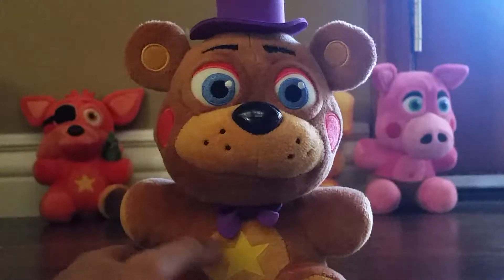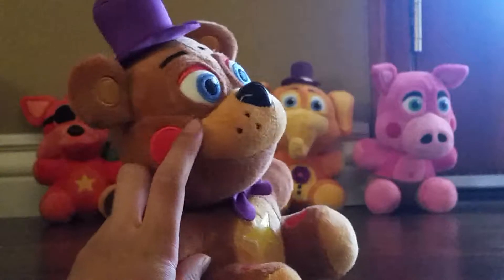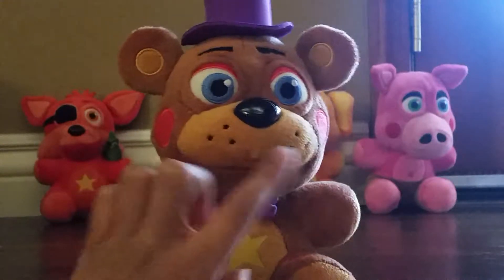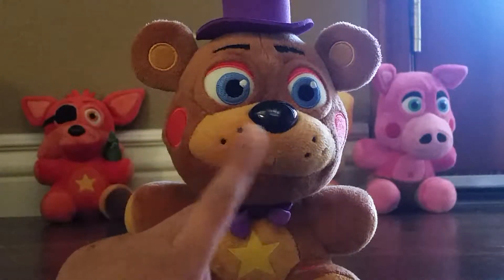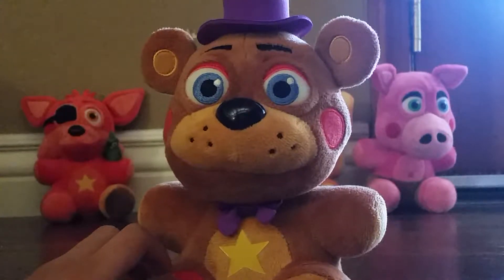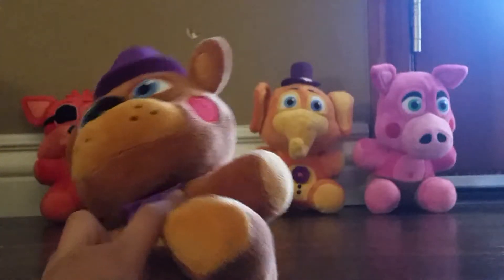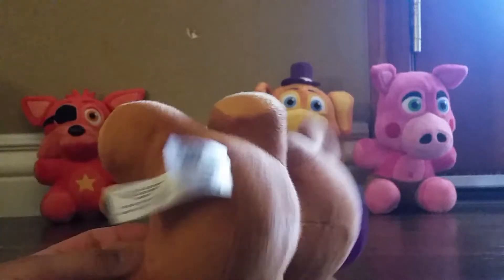And now we got Rockstar Freddy, my first one. This one's very cool. He has some two red cheeks. He's got some buttons or whatever they're called on his face, and a nose. I think this is the first season of characters — this is the first one I've seen with eyelids. I got a little yellow star and a purple bow tie, with knee pads. These are the first ones I've also seen with knee pads.